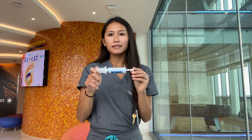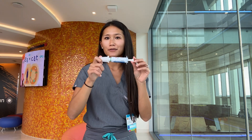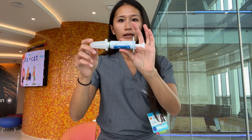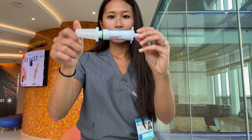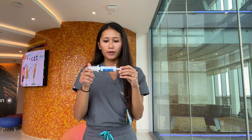This is Diastat, another seizure rescue option. However, this is a little older and a little less friendly packaging. As you can see, this is a rectal product and it's one of our older options for our patients.